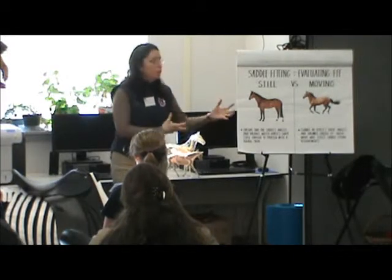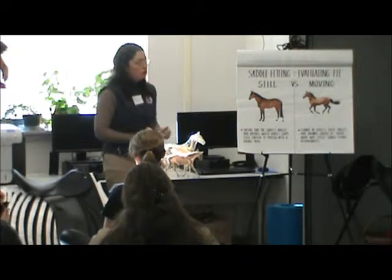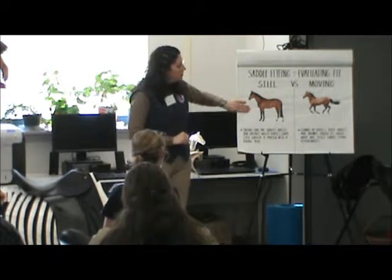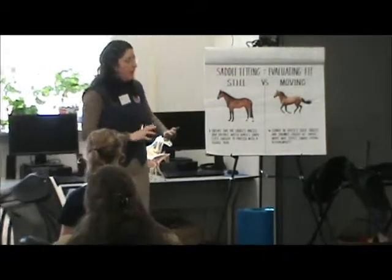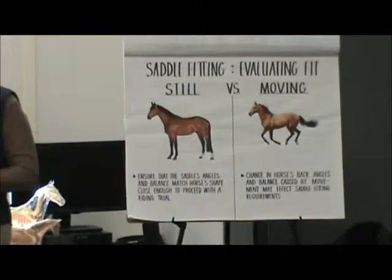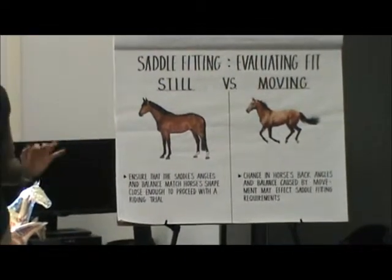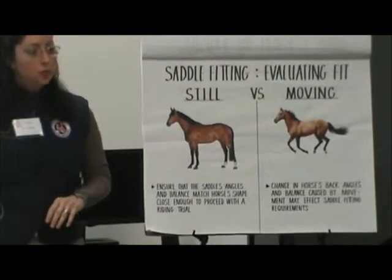You're not just going to say 'I like this,' put it in a bag and go home — you're going to try it on. So we're going to look at the saddle on a still, static horse, and we want to make sure the angles and the balance of that saddle are good enough before we even ride in it. We can start to eliminate and correct problems before we even move to the riding part.